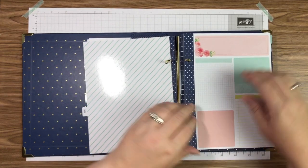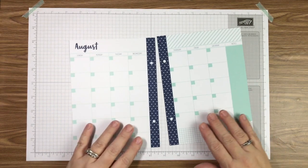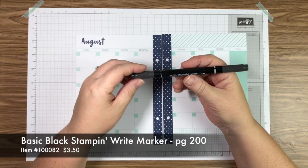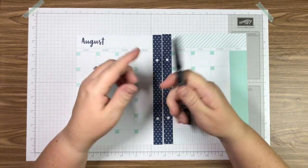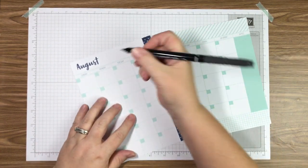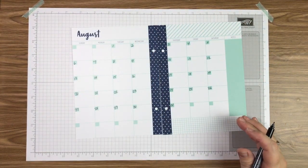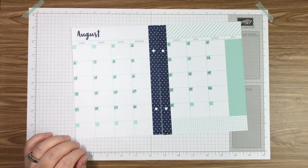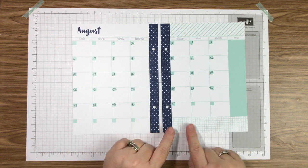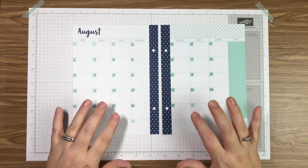Let's get August taken out and get that decorated. August starts on a Tuesday so I'm going to take our Basic Black stamp writer marker — these are great because they're two-sided, with a writing side and a coloring side — and quickly number the month. Putting those in first tells me exactly where I can do my decorating and where I might put washi tape. I'm probably going to put some paper down at the bottom here since it's all clear on both sides.